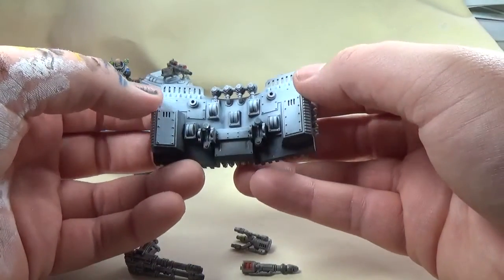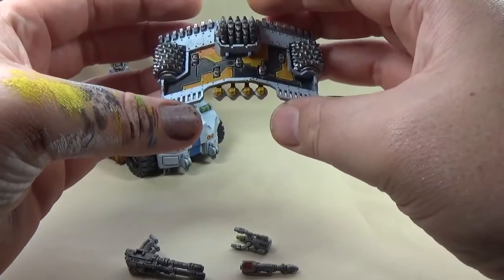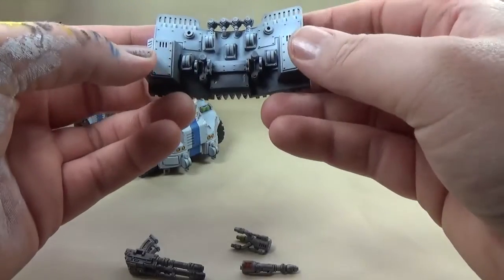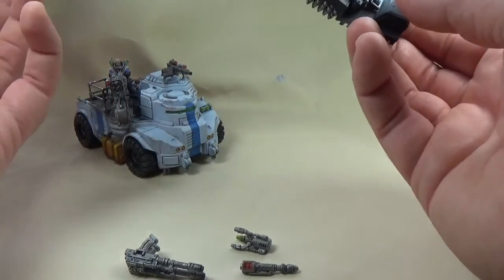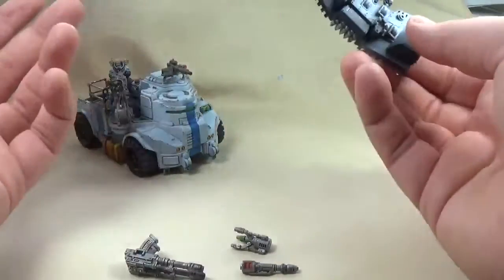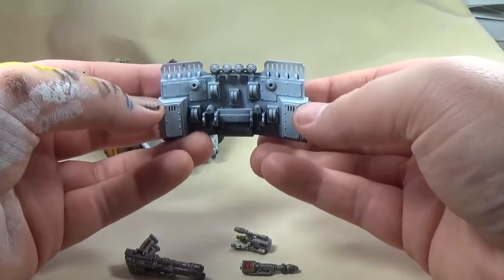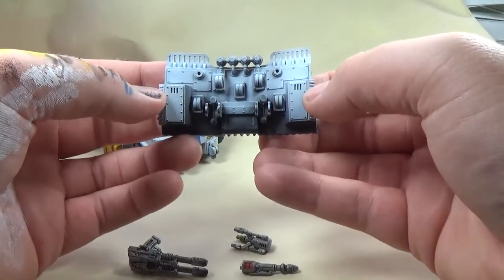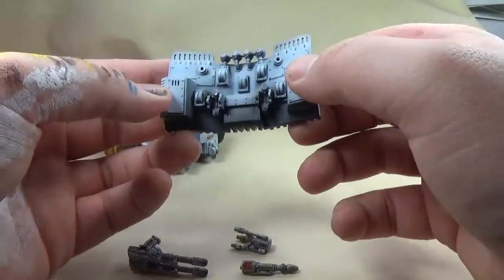If I'd have thought about it I would have done a little how-to-magnetise video. I've seen them on a few other channels before, like Nick from IDIC Beer — I'm not sure how you pronounce it. He comments on all my videos, cheers for that, he's a cool guy with a good channel. He does a how-to-magnetise series so I might consider doing that in the future.